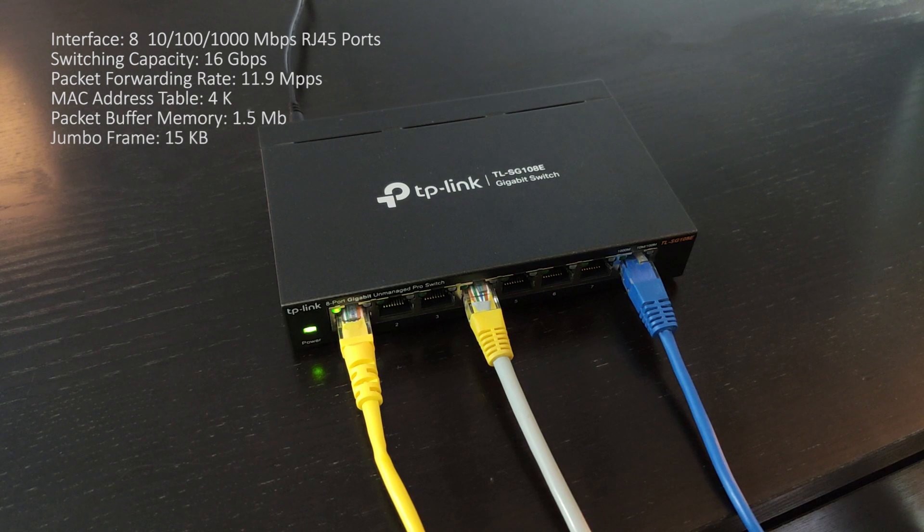The switch supports MTU VLAN, port-based VLAN, and 802.1Q-based VLAN functionality.